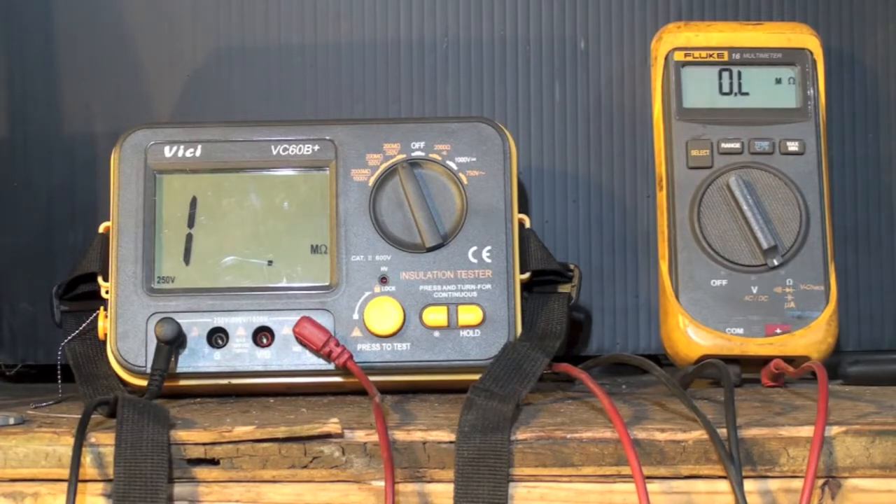It uses a battery inside the meter to send power through the line to determine how much resistance there is. These meters can be used for checking compressor windings to ground to see if they are actually shorted to ground. This one looks like it uses about a half a volt as a power source to push through the line — and that's not a very large voltage.